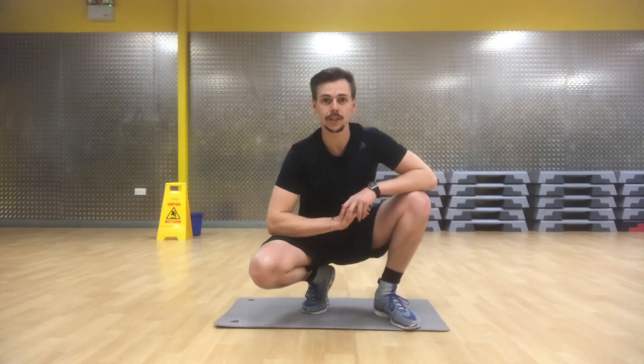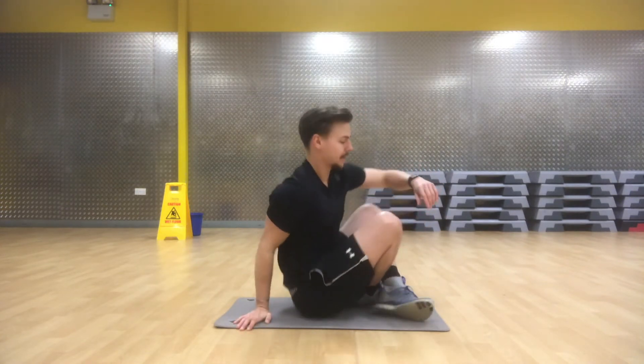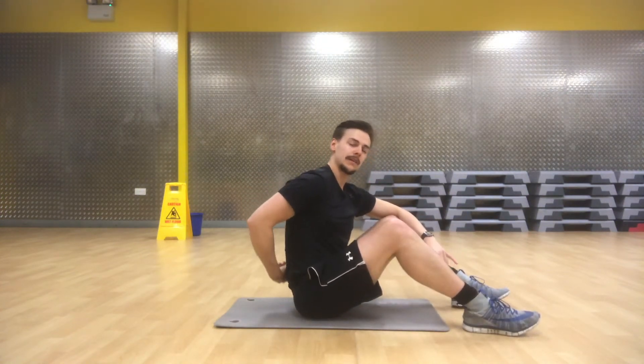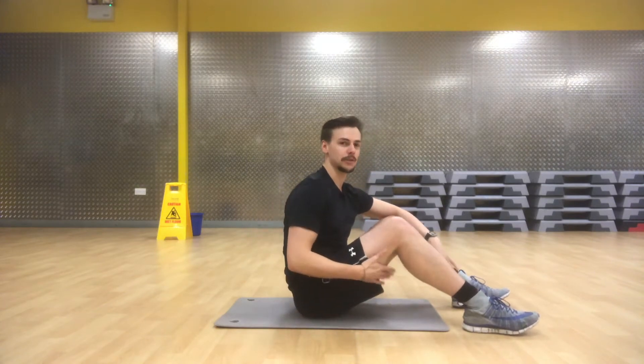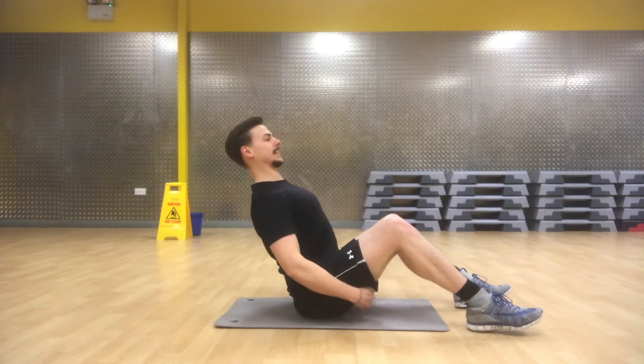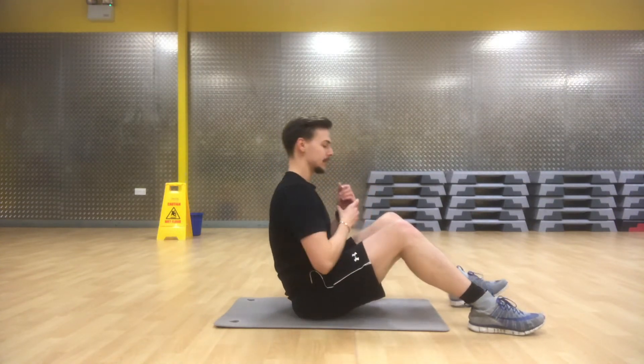In this video we're going to be learning how to do the table bridge. This is a progression from the camel bridge, working up towards the full bridge, otherwise known as the crab. Just like all those other bridges, we're working to strengthen up the muscles all down the spine into the glutes and hamstrings, and work on getting more extension in that spine.